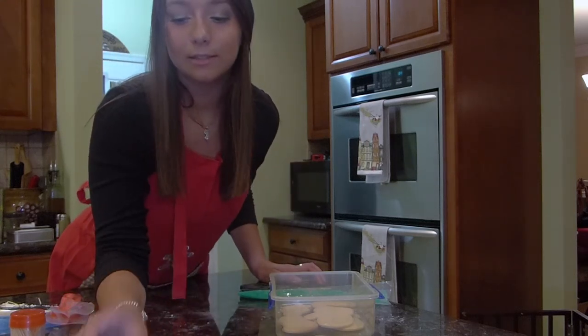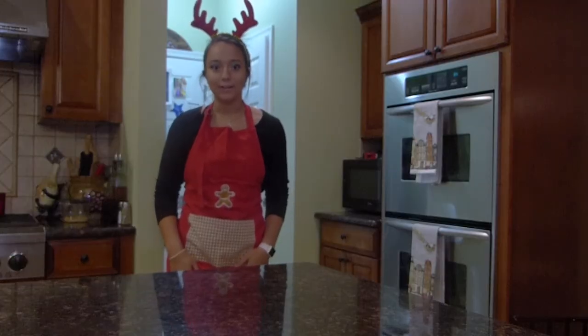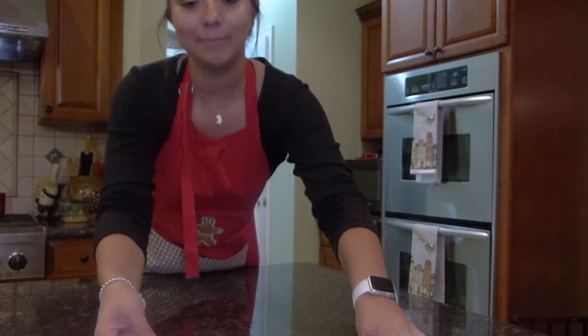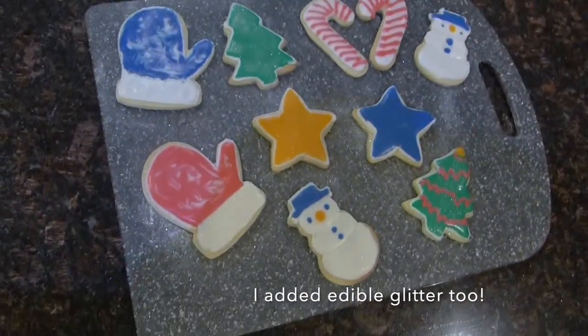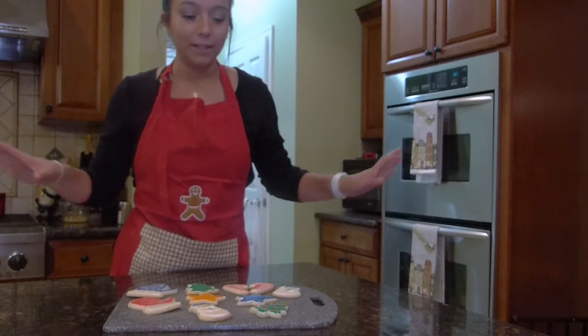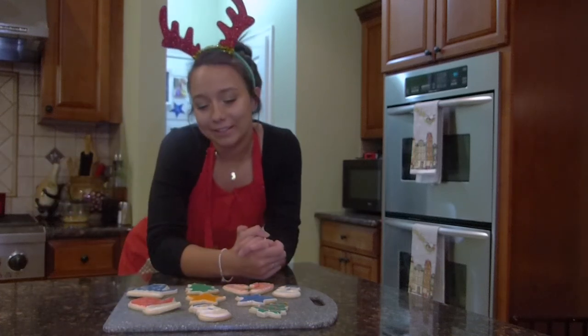I'm going to put this with the rest of our finished ones. It's been a couple hours and I'm finally done. I'm really happy with how they look. Here are all of my cookies — they are now iced and decorated. After doing the outline in white and filling it in with our different colors, I'm really happy with how this turned out.